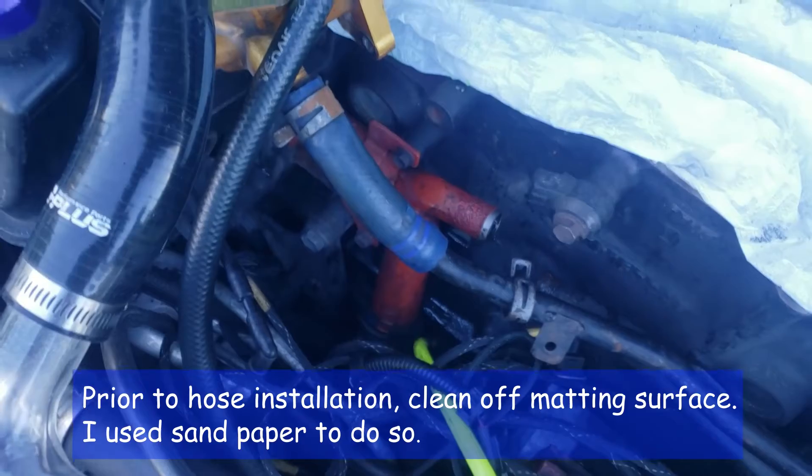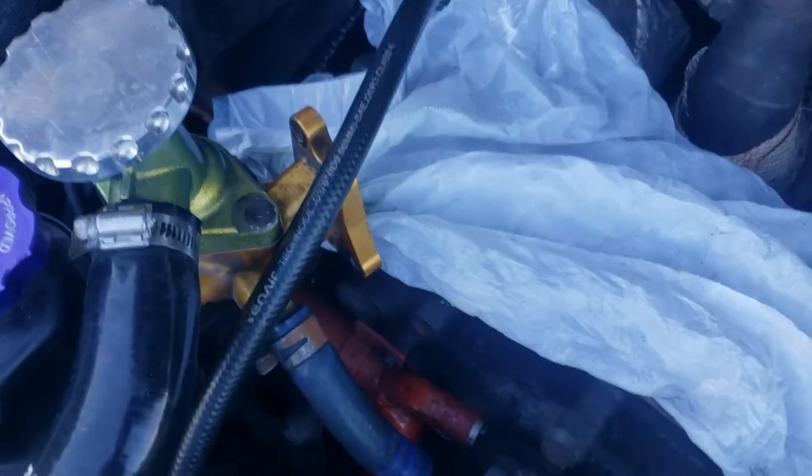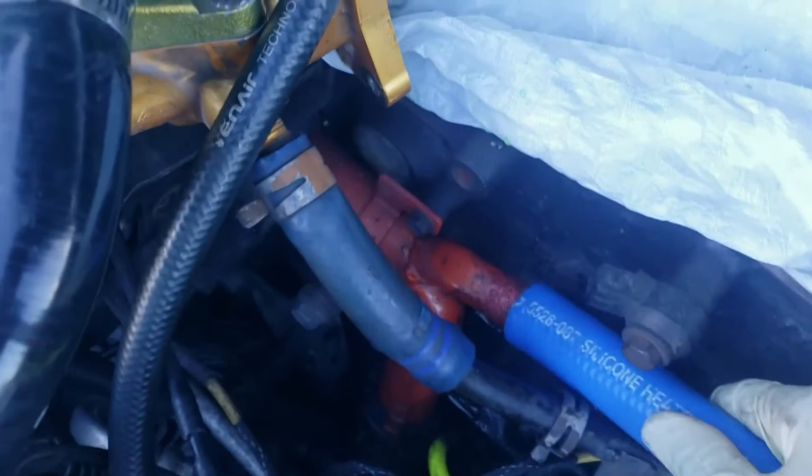So the hose coming from the water outlet is a 7/8 inch. Here's the old one that swelled up. It's a 7/8 hose.